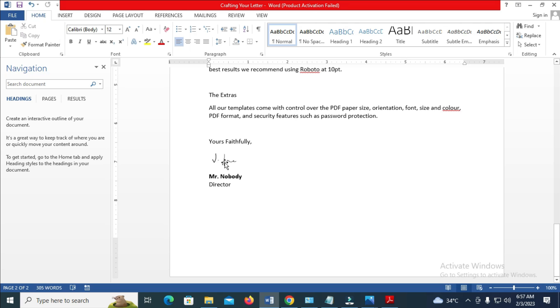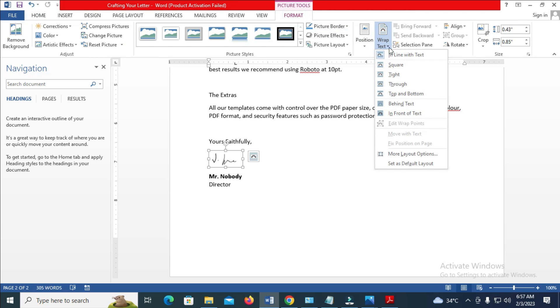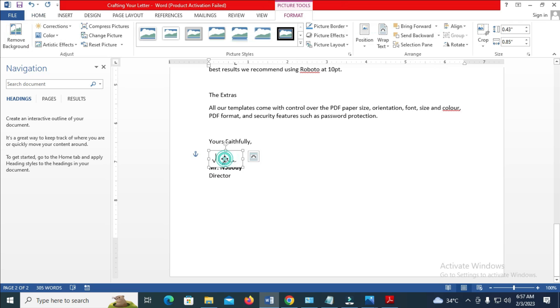For example, if you want to move the signature to another location, just click on the signature, then click on Format, then click on Wrap Text, then click on In Front of Text. From now, you can move the image to anywhere of your choice. You can also reduce or increase its size if you want.